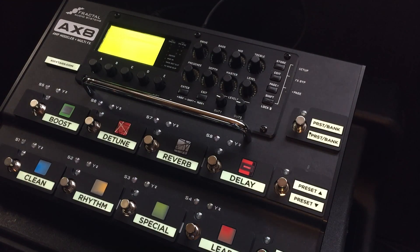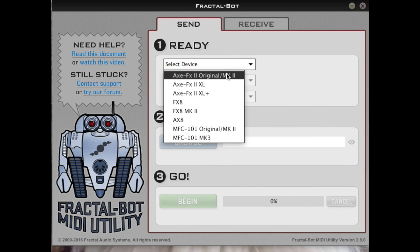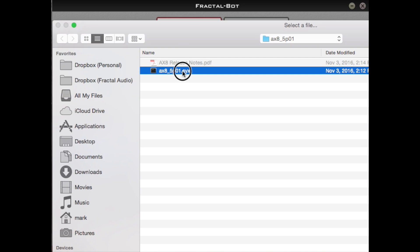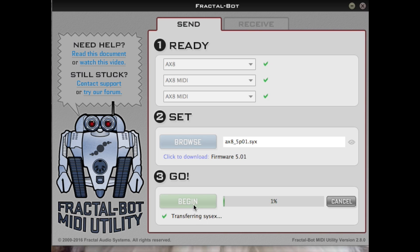Now we're going to install the firmware with FractalBot. Open FractalBot, choose AX8 as the device, and it will auto-populate the MIDI ports. Browse to the firmware file and once you've found it, double-click on it to select it. Then click Begin to start the process.